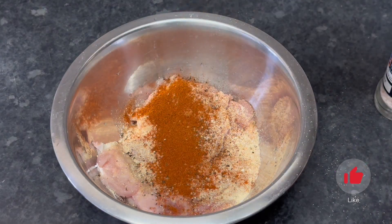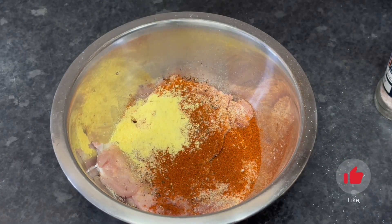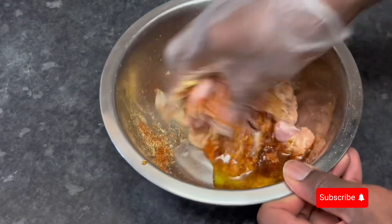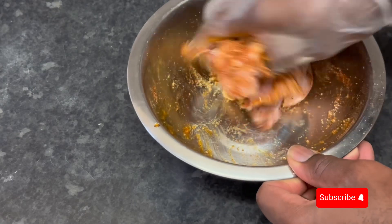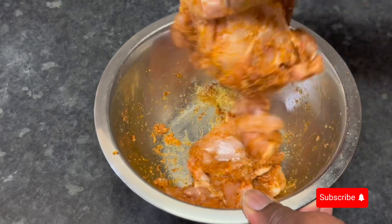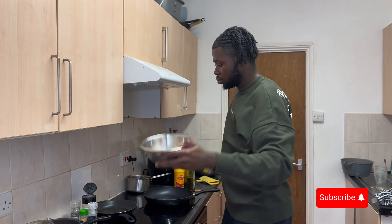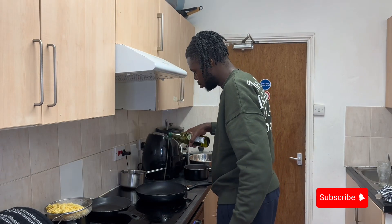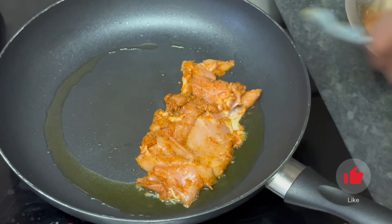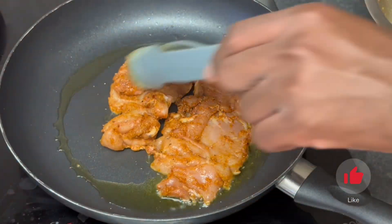For the chicken, we're using boneless chicken thighs — I bought them and deboned them myself because that's cheaper, but you can buy them pre-deboned. I wouldn't use chicken breast here because it'll get dry, though if you're in a rush, chicken breast works. We season with onion powder, garlic powder, chili powder, all-purpose seasoning, olive oil, and black pepper. Rub that in and let it sit for as long as you have.